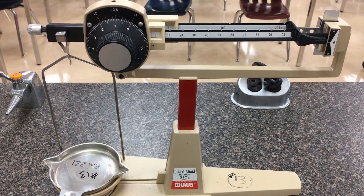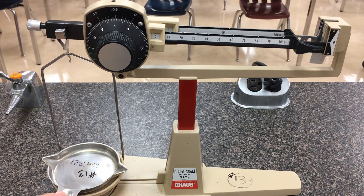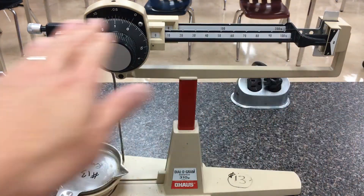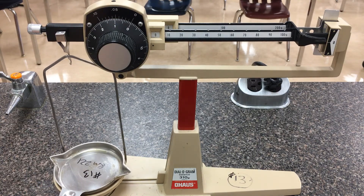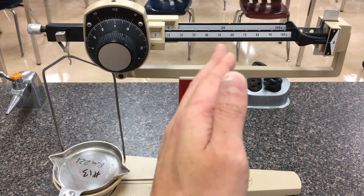Hi everyone. In this tutorial we're going to be looking at how to use a diagram balance. In front of us here is our scale. Whatever object you want to weigh, you're going to put it on the left hand side. There's a pan you can detach and pick up whatever masses you want. There's a lever arm here that's horizontal right now and rocks back and forth. The idea is you're going to weigh down this lever arm on the left hand side and counterbalance it on the right hand side, which is already scaled for us.